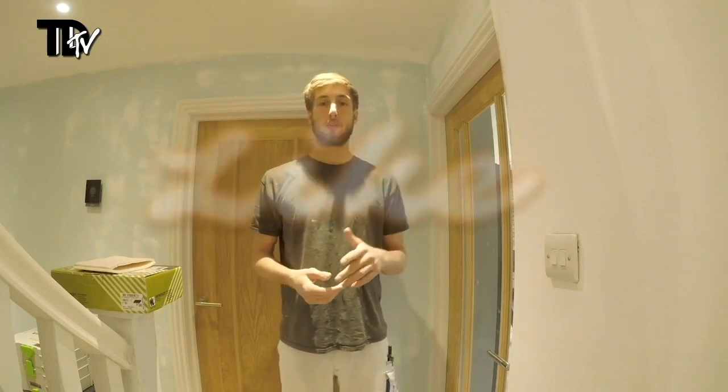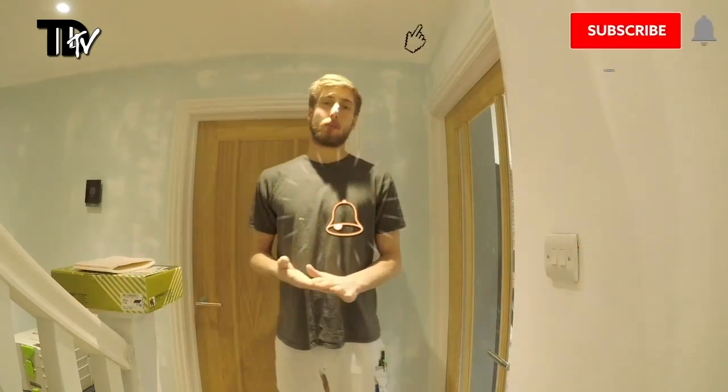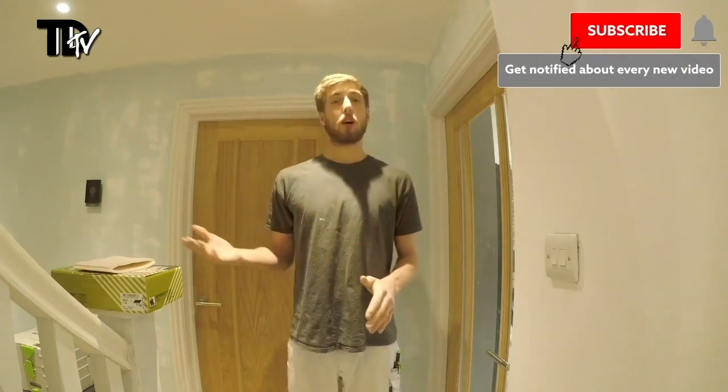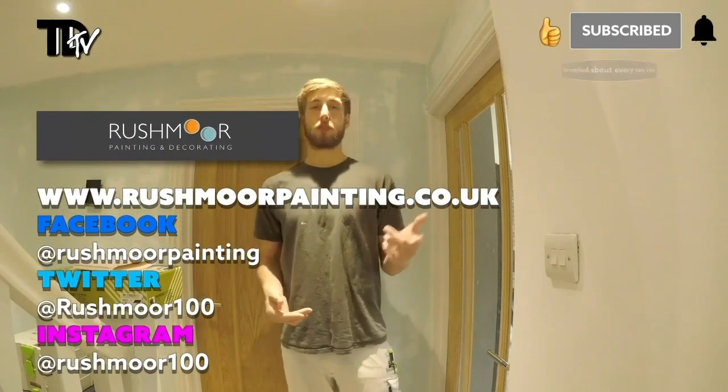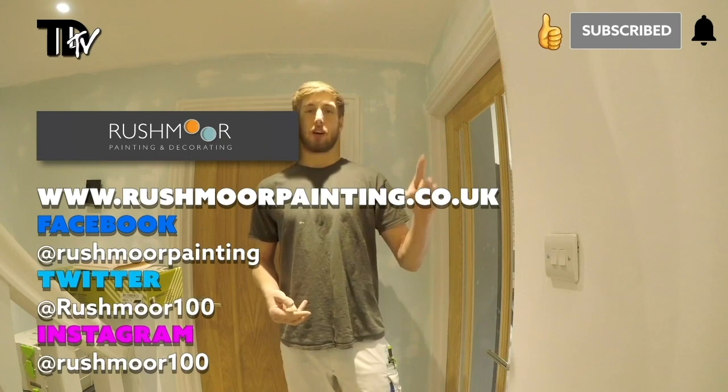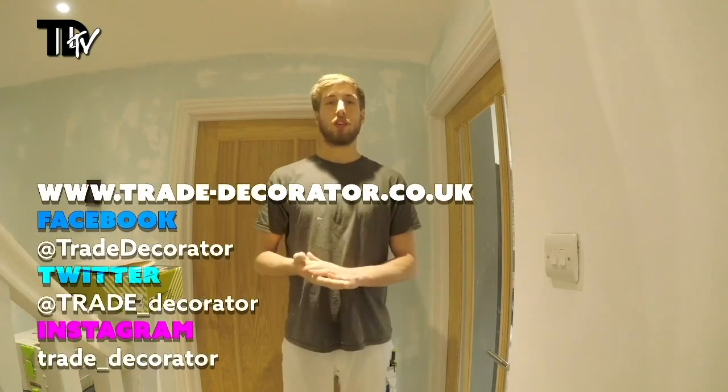If you liked that review of the Rhinosoft pads, hit the like button and comment to let us know what you think. If you've used them before, subscribe to the YouTube channel and hit the bell button so you get notified of any reviews we do in the future. Rushmore Painting and Decorating can be found on all social media platforms — details on screen now. Thanks for watching, hope you liked it.